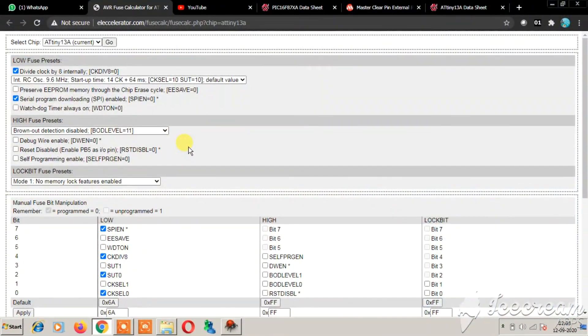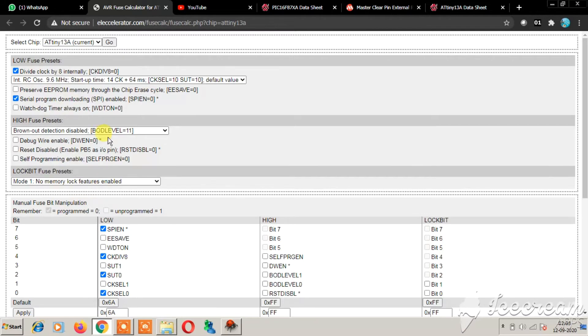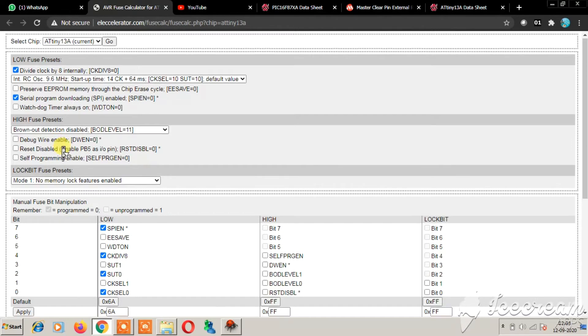Before ending this video, I will give some useful resources. On this site you can set up the fuse bits for any AVR microcontroller — just select your microcontroller, click Go, and you can see all the fuse bit configurations. Here is the default configuration.